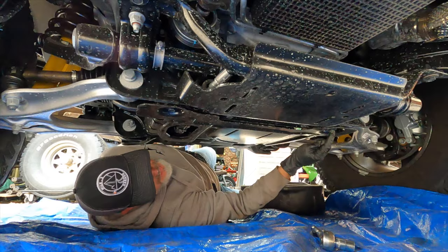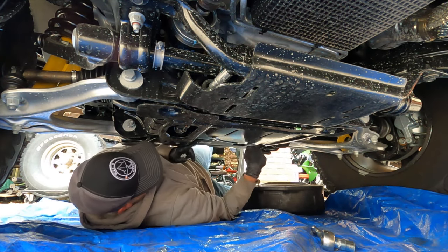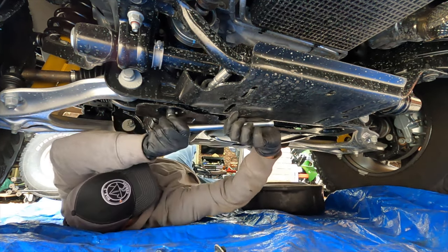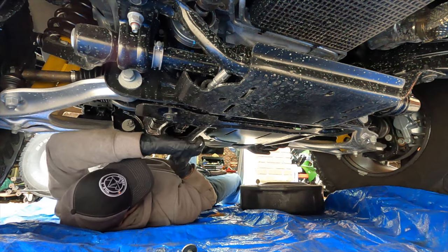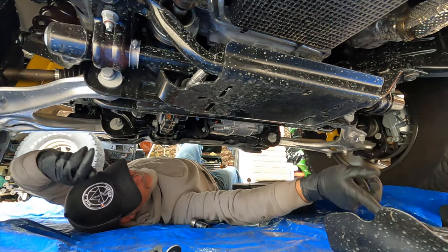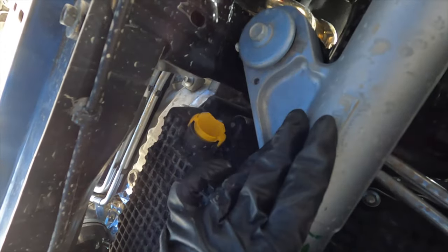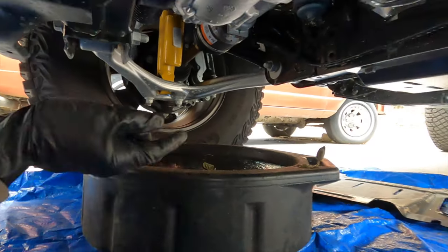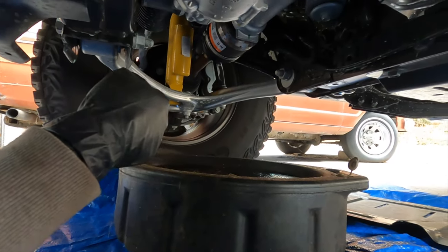First thing we're going to do is take off the skid plate. You've got two bolts in the back and two bolts in the front. The two in the back come out completely; the two in the front just loosen, and you slide the plate out. Now I'm going to loosen the front — about 10 half turns — and pull the plate out. That plate is super light. There's the oil plug right there, next to the steering rack, so there's not a lot of room.